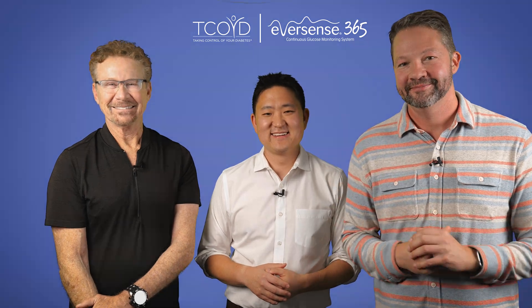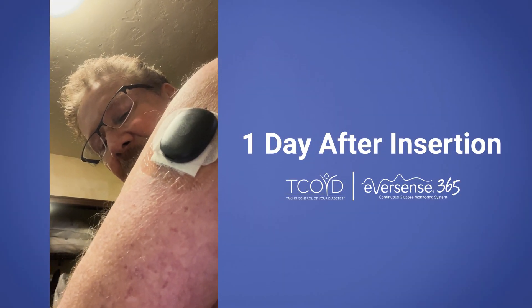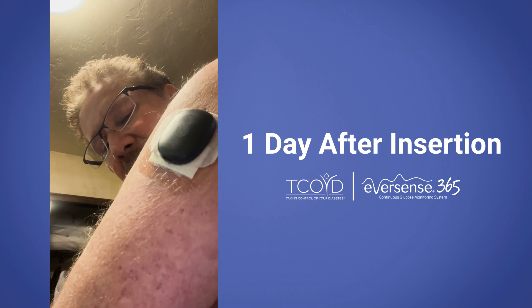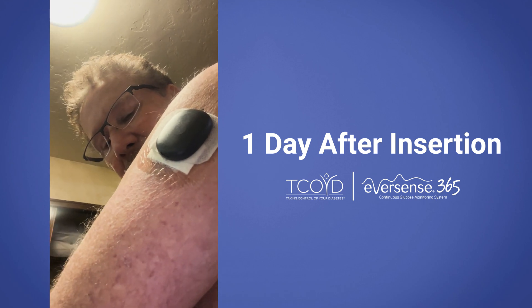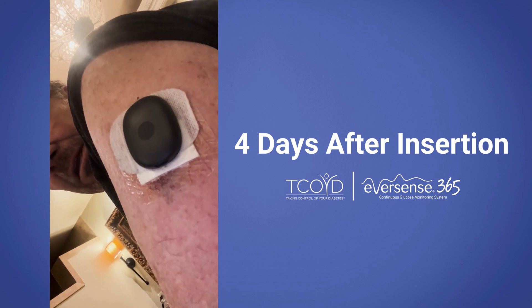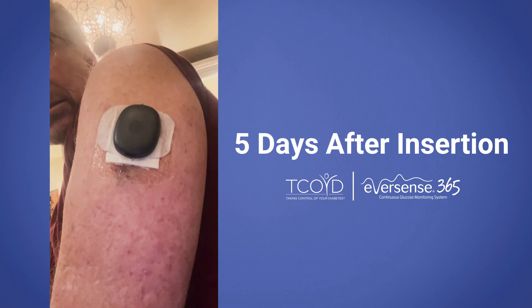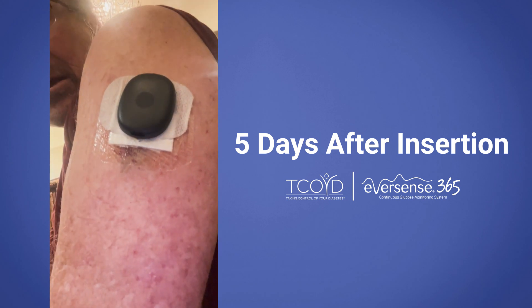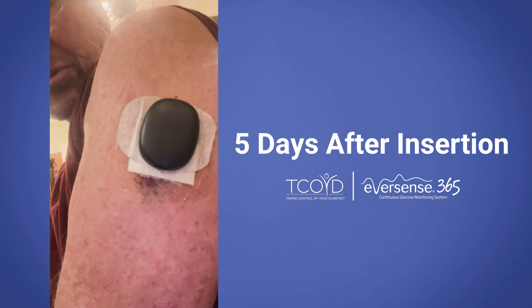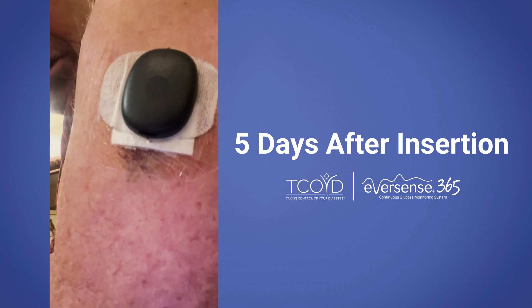Thanks so much for watching, everybody. Post-insertion day one, all good. Took a quick shower, no pain or soreness, and everything looks good. Post-op day number four: bandage is starting to get loose, no pain, all good. This is now post-op day number five. No soreness, no tenderness. I've taken a few showers. The bandage is coming a little loose, and everything is good.